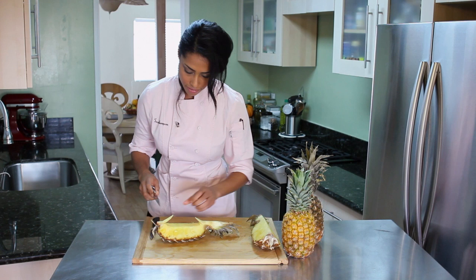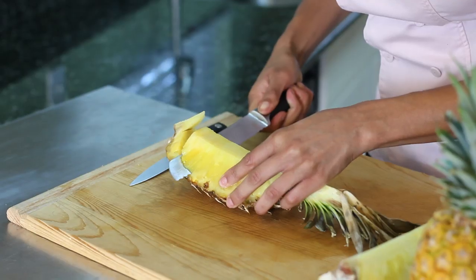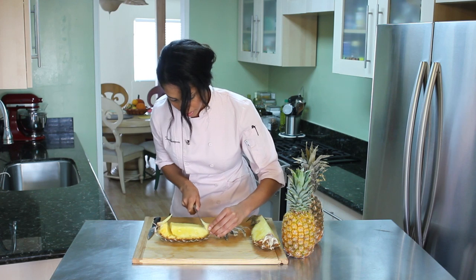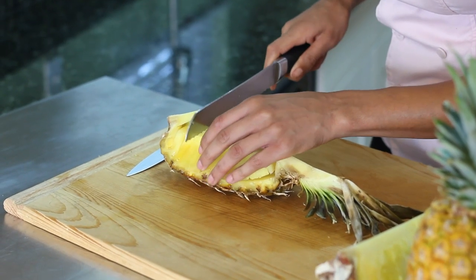Then I'm going to take my big knife and I'm going to cut underneath all the way to the peel. And then I'm going to slice the pieces in about half inch.